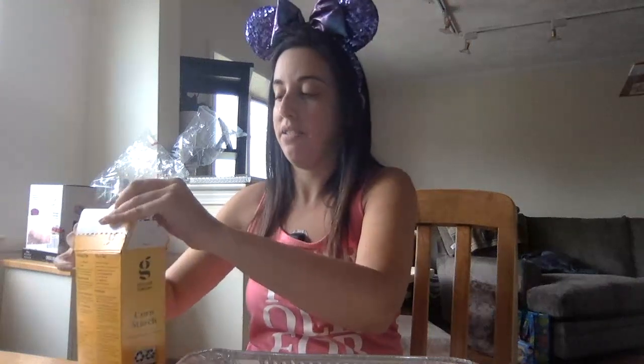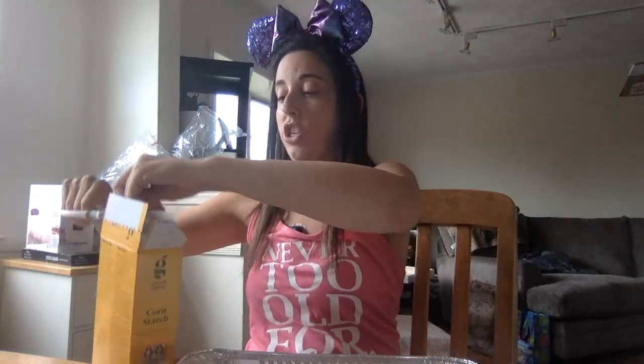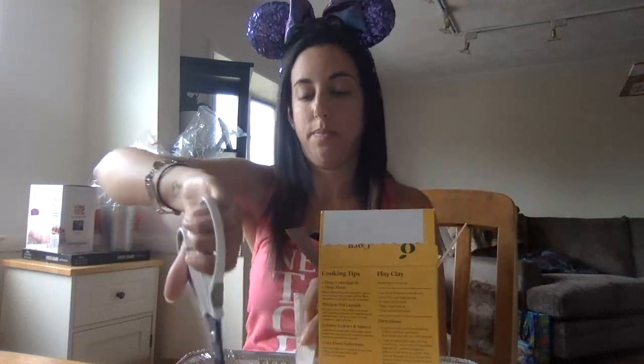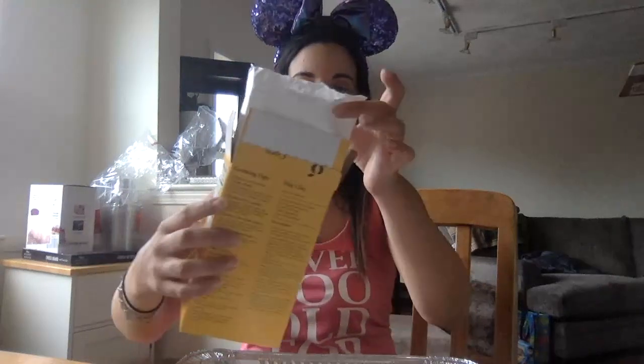The first thing we're going to do is open our cornstarch. Cornstarch is a little messy, so do it very carefully. I'm using one box — you can use two, depending on how much snow you want to make. Cornstarch is messier than flour! Okay, I've got my cornstarch in.